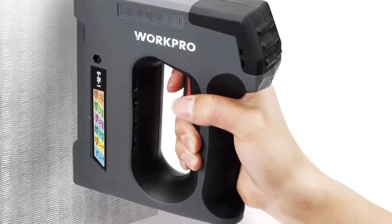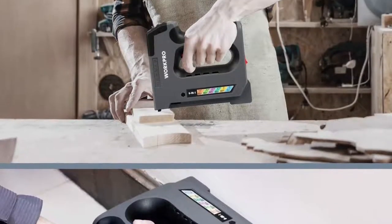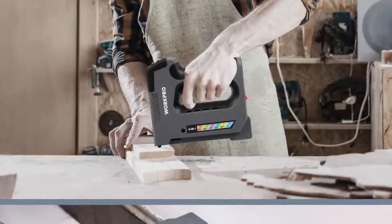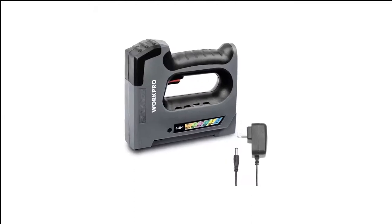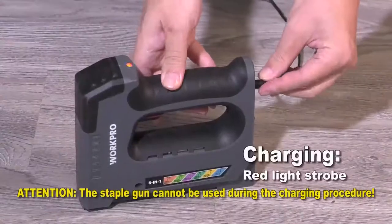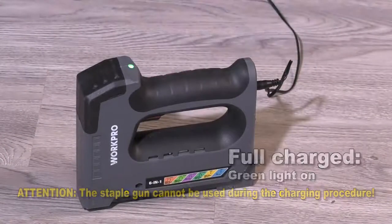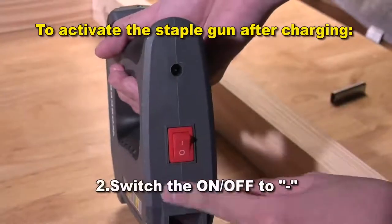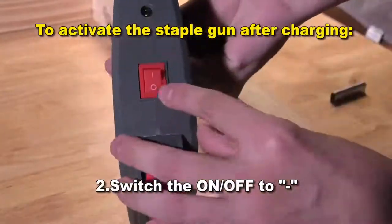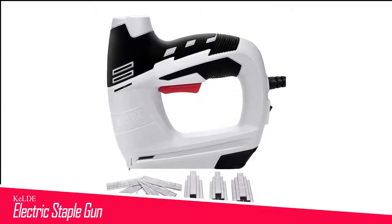Unfortunately, the WorkPro is not without its problems. It has a very weak drive motor that rarely gets the staples all the way into the surface. Its flimsy housing has many small plastic parts that can break easily, and you can't remove the battery from the tool, so you'll need to stop and recharge when the battery dies. If there's a problem with it, you'll need to purchase a whole new tool.